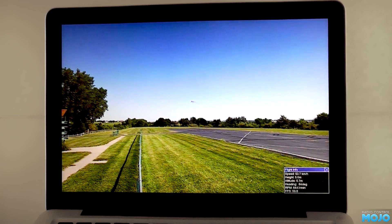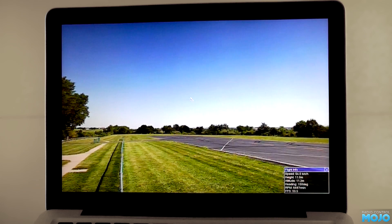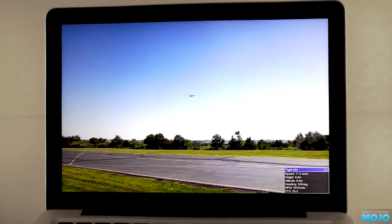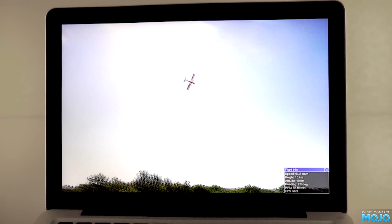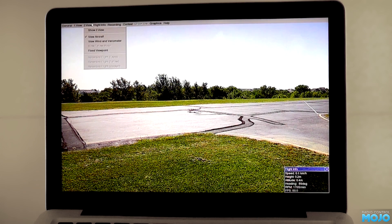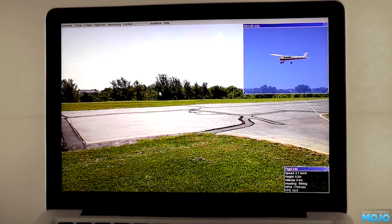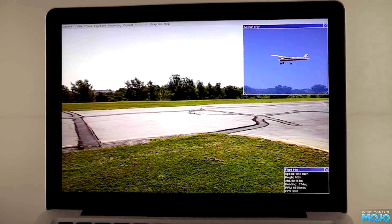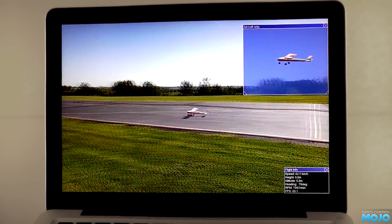Now it's running, let's look at the sim itself. First of all, like all the sims, it's not 100% accurate. But for the beginner it helps hugely for developing the coordination required to fly safely. A quick tip: when the model is far away, it's almost impossible to see the orientation. You can add a second view from the menu bar, which gets around this issue quite nicely.